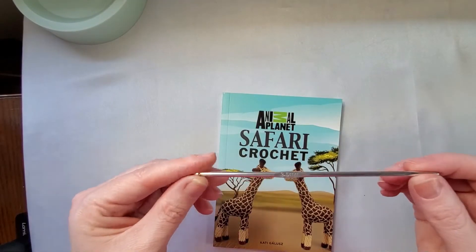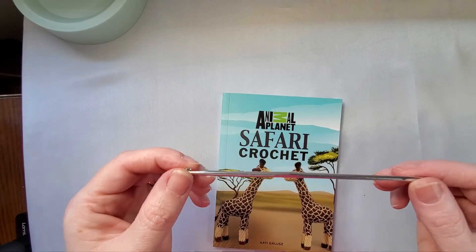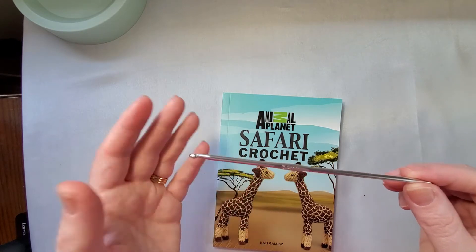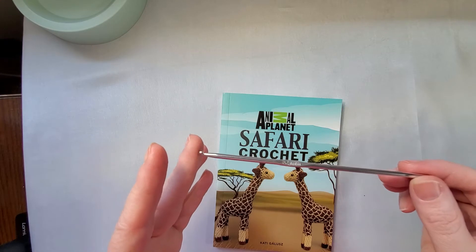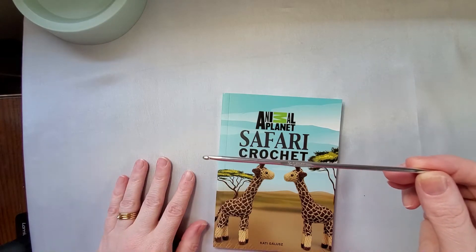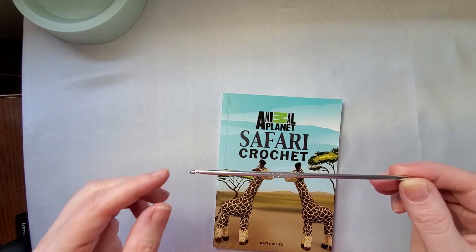I wanted to give you a closer look at the 3.5 millimeter crochet hook. This is just your standard aluminum hook, the kind that comes with most kits. It's a good hook, but I'll probably just use my own when making a project from this, because I find that mine have better handles and make it a little easier to use.